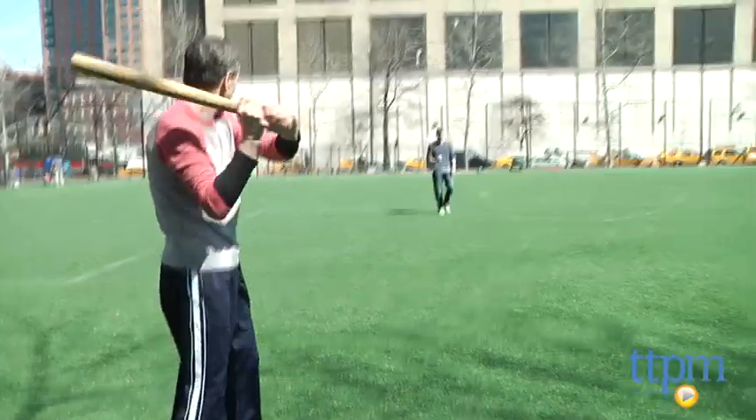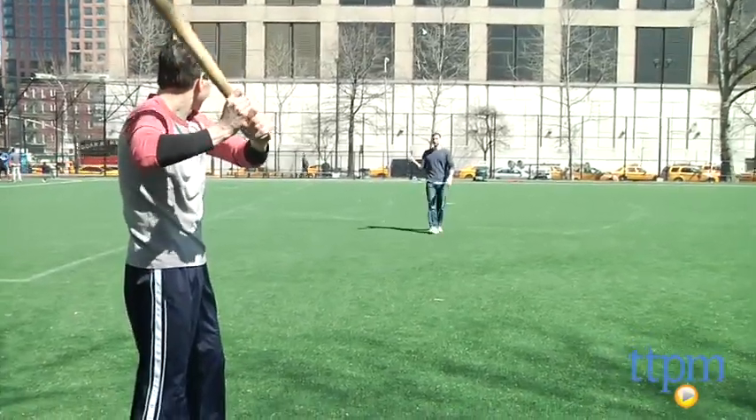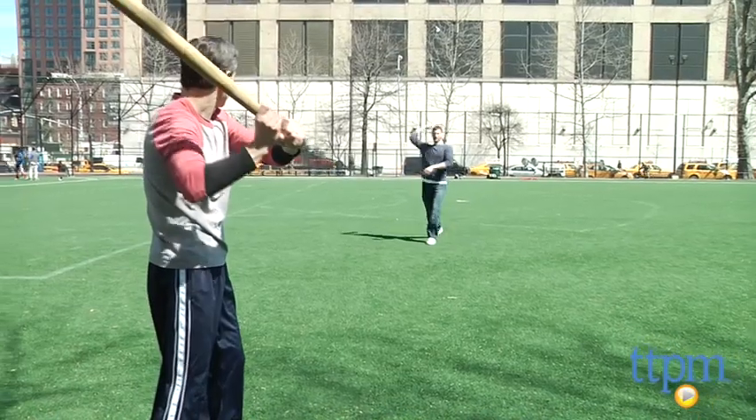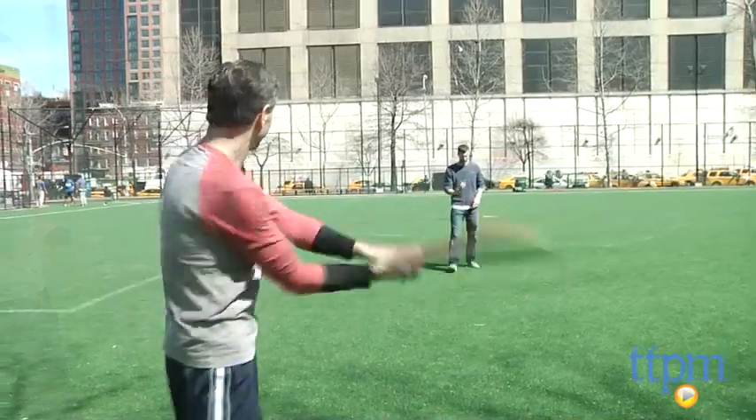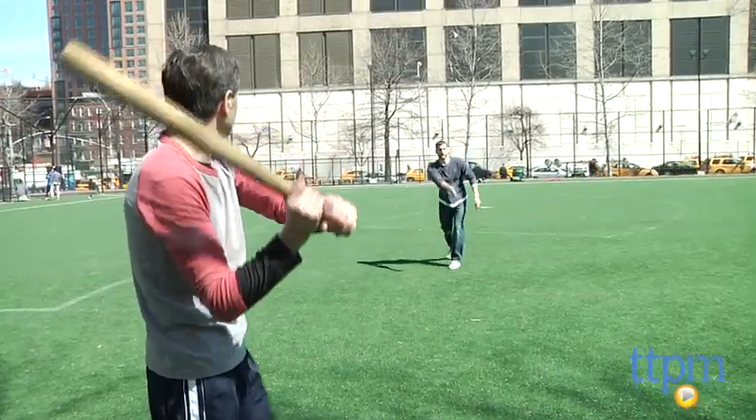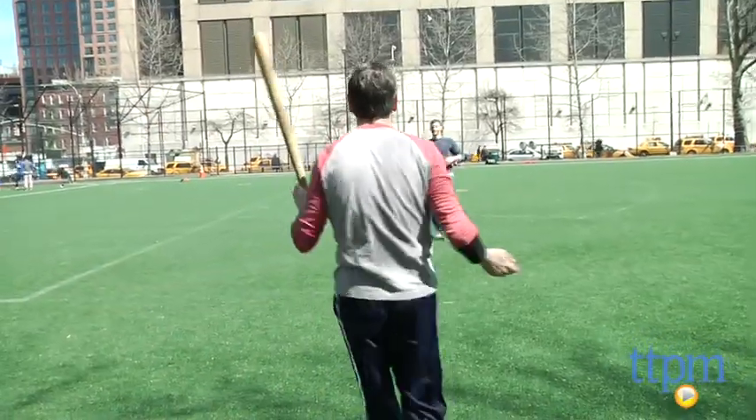This is fun for good outdoor play. It's great for stickball, and a lot of fun for younger kids that have just learned to play tee ball or are just getting used to baseball. It's age graded 3 and up, but I prefer the junior version for kids 3 and 4. I really like this set for kids 5 and up.